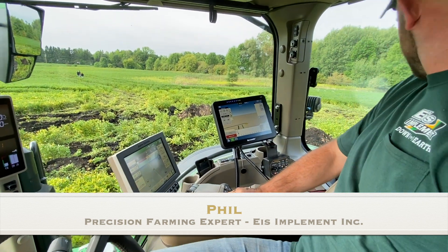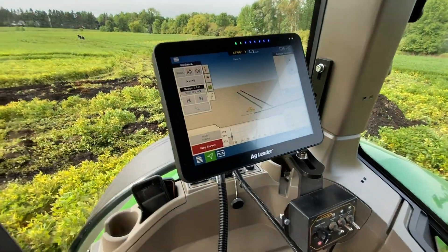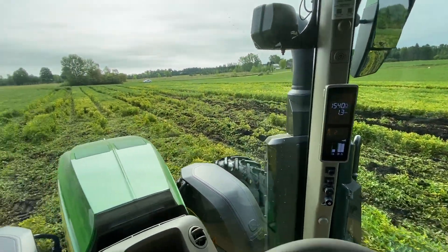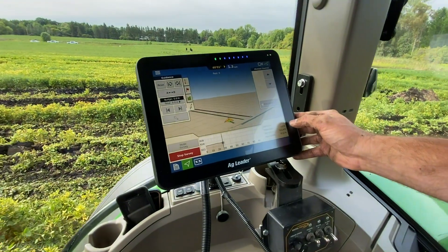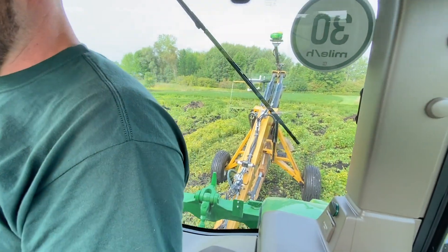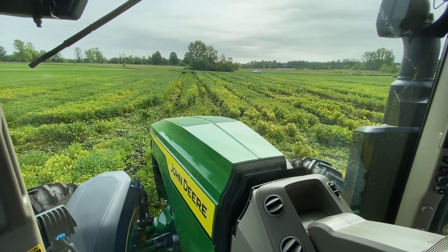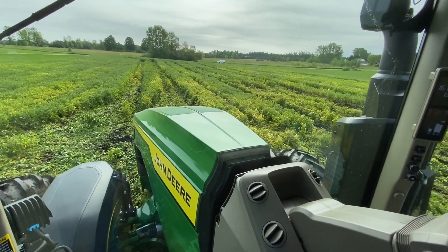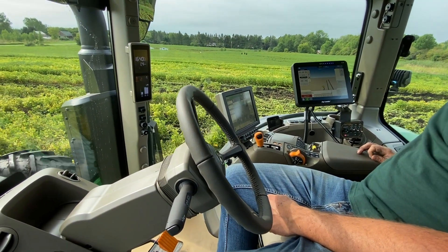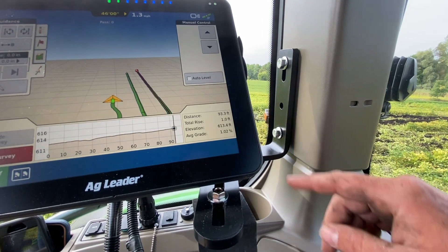We're going to go ahead and start the survey. As we go on, we're getting our distance of the run, how much rise we're going to have, and our elevation and grade. Right now we've got 84 feet, we're up almost a foot from where we started, and about a 1% grade.